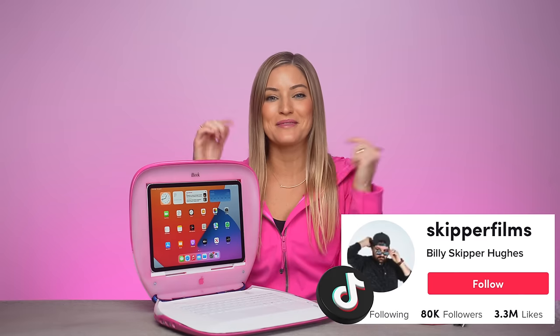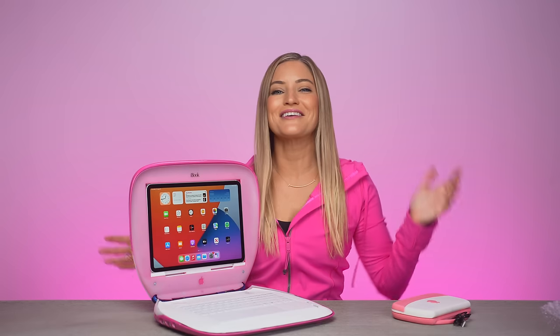If you guys want to get more information about this and all of his creations, I will put them in the description below. Now this needs to find a perfect place in my office — I think I found just that. I can alternate this in between my old 1984 Mac. It's gonna look so good. Thank you guys for watching. If you haven't already, please hit subscribe and be sure to like this video if you enjoyed it and leave me a comment below and let me know what color iBook you would want. See you guys in the next video. Bye.